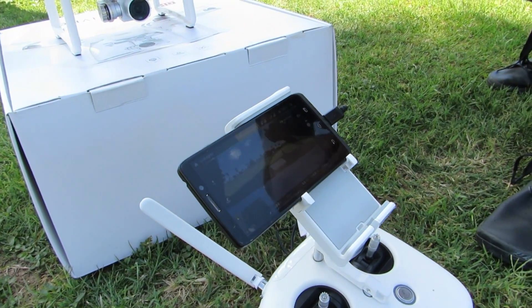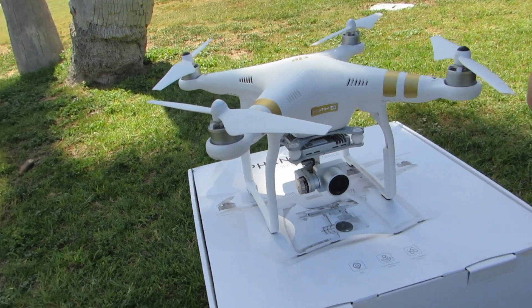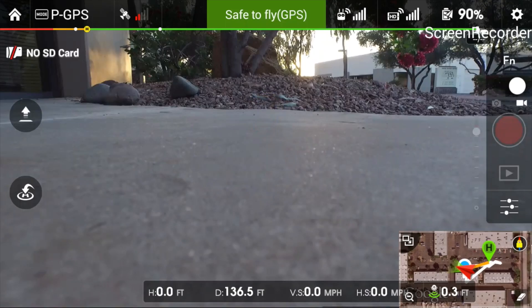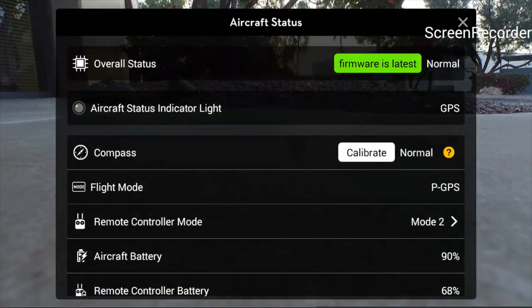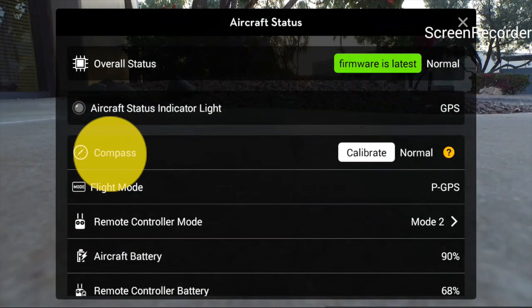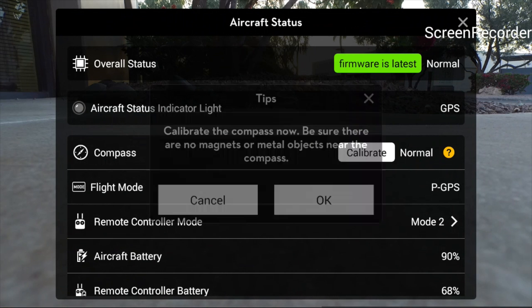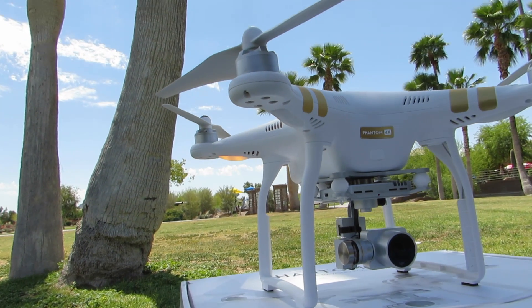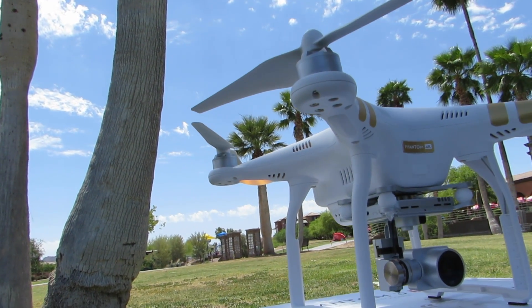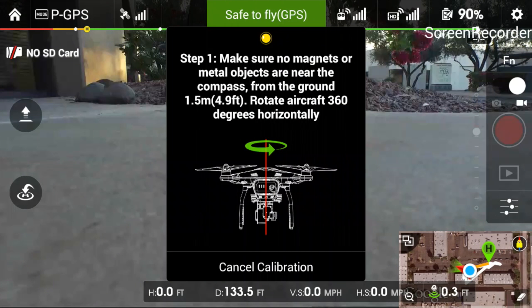Now we'll go over one of the most important things, which is compass calibration. To get into compass calibration, go into the app and tap on the 'safe to fly' indicator — it either says GPS or non-GPS. Down here it says 'compass' showing 'normal,' and you click the calibrate button. It says calibrating the compass and prompts you to make sure there are no magnets or metal objects near the compass. Click OK and the rear lights will become solid yellow.